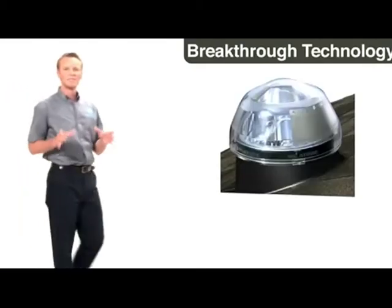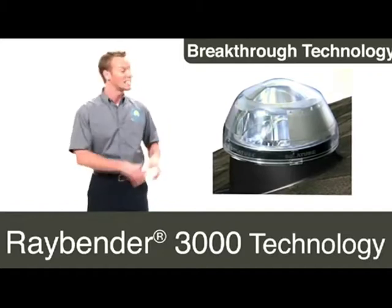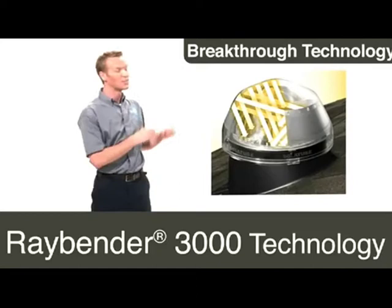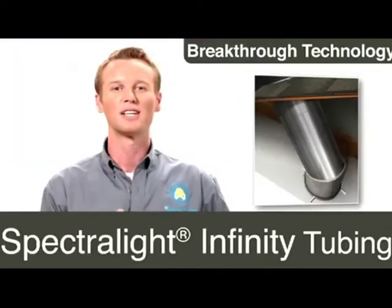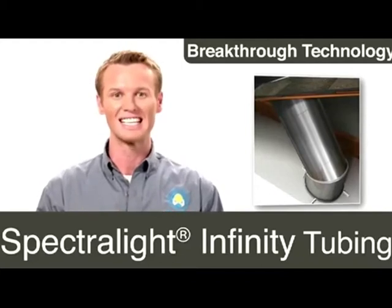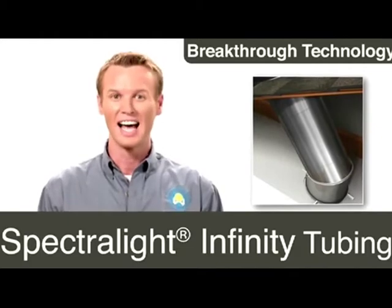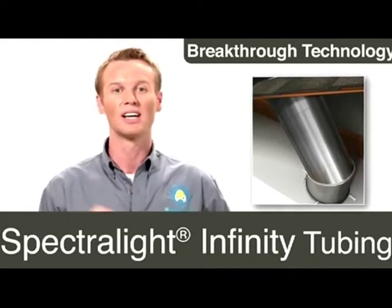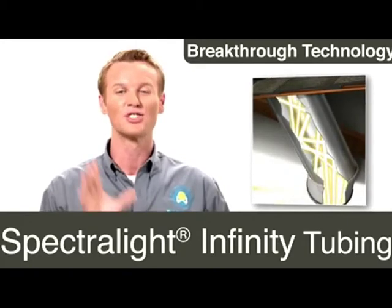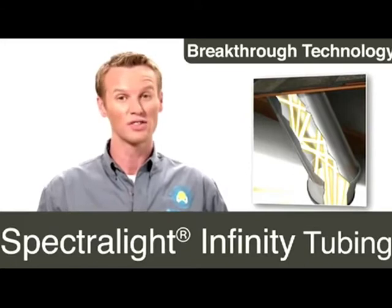From sun up to sun down, a rooftop dome using our Raybender 3000 technology collects sunlight from any angle and then redirects it down the highly reflective tubing. Our Spectralight Infinity Tubing, the world's most reflective surface, takes daylight places you never thought possible. Our compact and flexible design allows you to bend the tube to overcome attic obstacles, and our Spectralight Infinity Tubing is so reflective that you can even bring the daylight down into the first floor of your home.